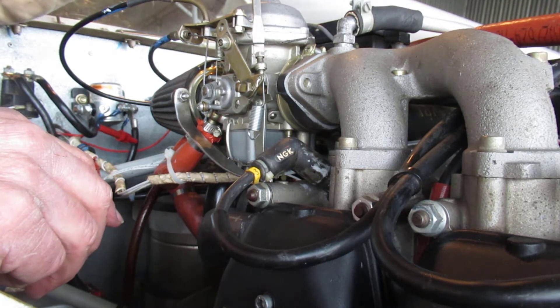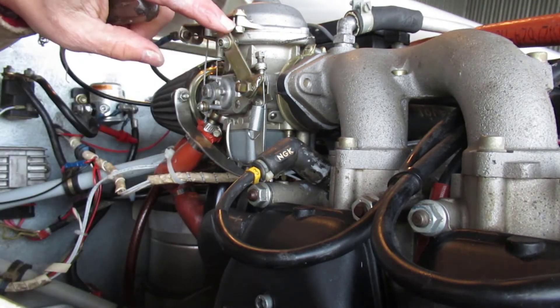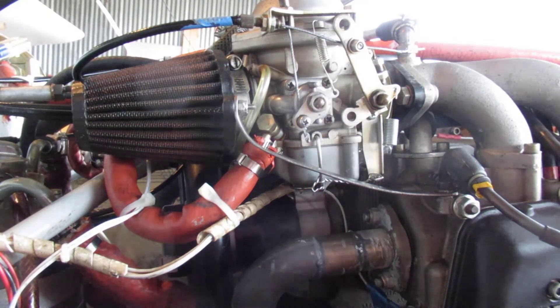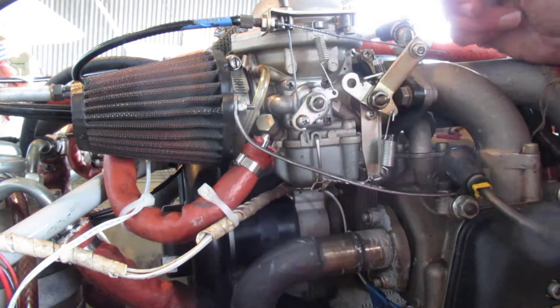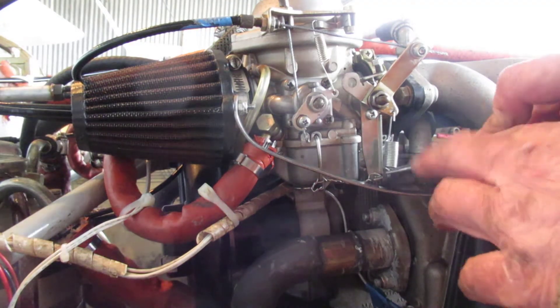So I need to turn it in one and a half turns: one, half, one, one and a half — and that is the setting for the mechanical idle stop. I'll go do the same thing on the other side. I'll repeat it on this side: open the throttle up, throttle inside is wide open, and I should be able to re-hook my spring here.